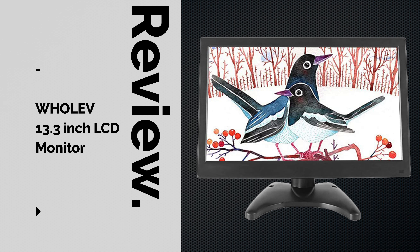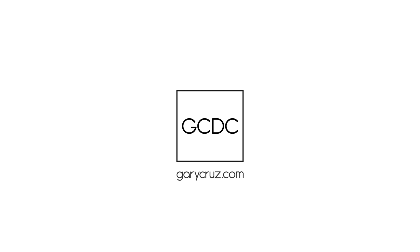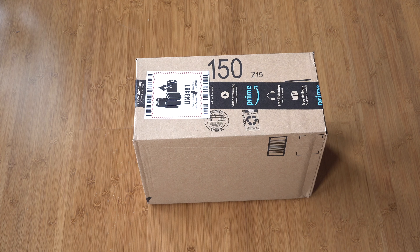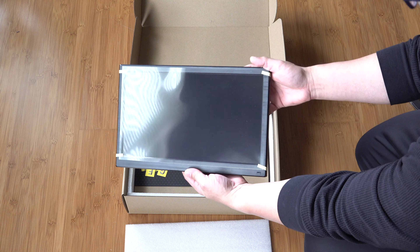If you want to learn more about the Holev 13.3-inch LCD monitor, then watch this video. Gary Cruz with GaryCruz.com here, and this will be a comprehensive review of the Holev 13.3 LCD monitor.